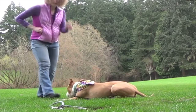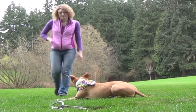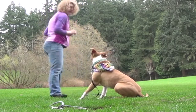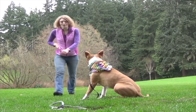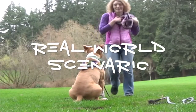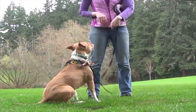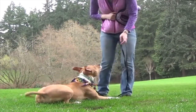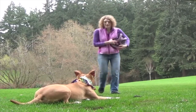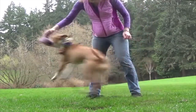For stay, distractions are your biggest challenge, so I recommend practicing this in many different environments. Stay is great for teaching your dog how to relax in the presence of distractions and for self-control. And if you've been clear and generous in teaching stay, it's really easy to move from treats to toys or real-life rewards.